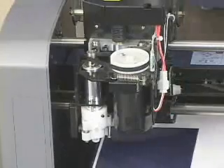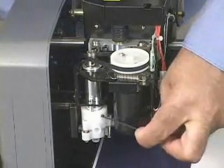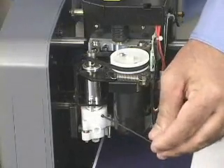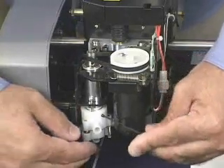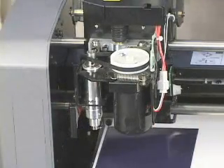Our next step is to remove the nose cone assembly. We do so using the supplied hex wrench. We loosen up the hex screw that holds the nose cone to the spindle unit. Once we loosen it, we can go ahead and remove the nose cone assembly.